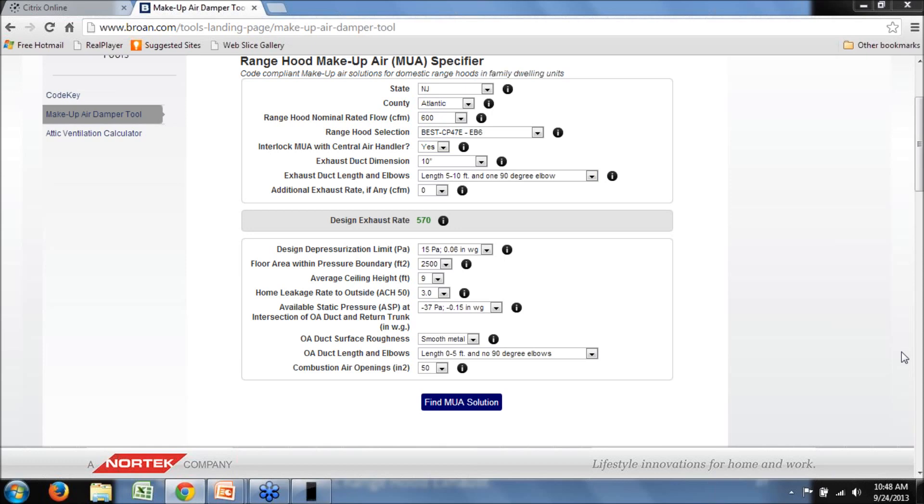A question from Paul Raymer: how does the exterior hood or termination fitting work into the design exhaust rate? The way the tool is set up, it assumes a constant equivalent length value for the end cap. While there is definitely a difference in performance of exhaust caps and the flow they allow through, a standard assumption was made and is hardwired into the tool.